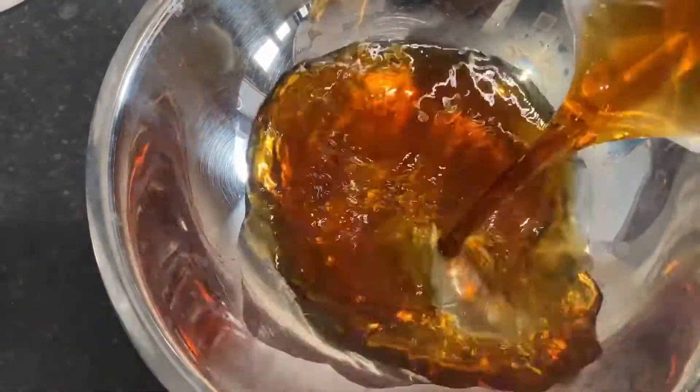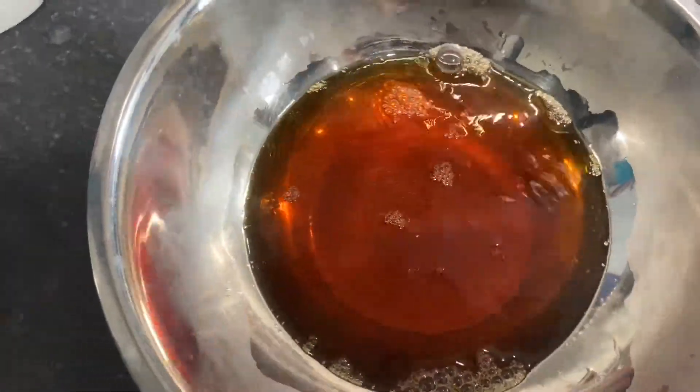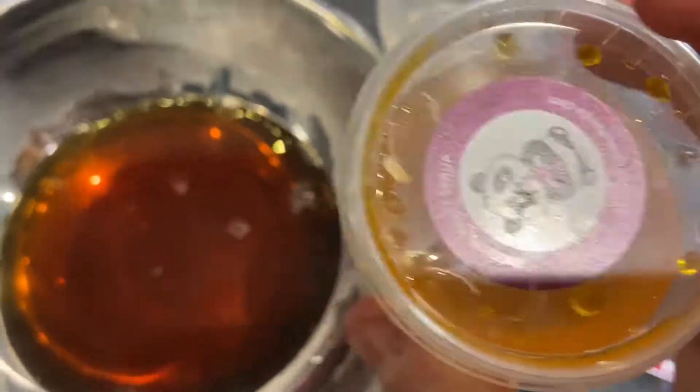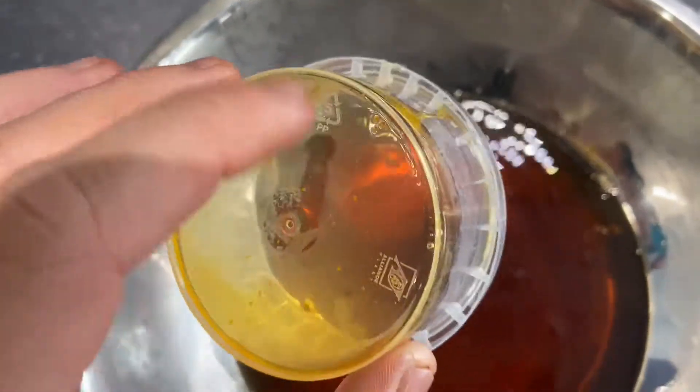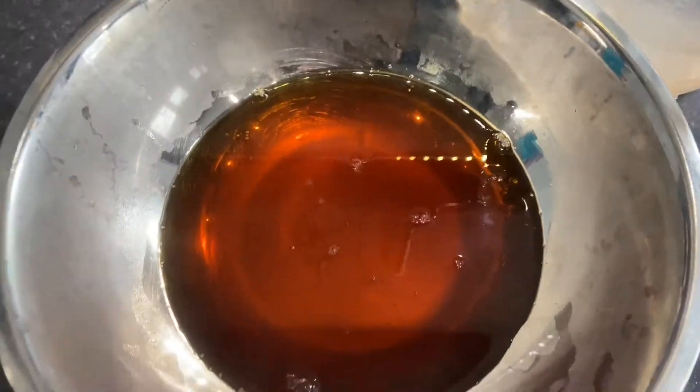I'm just pouring the tea in. And then I'm going to put in my passion fruit syrup and stir it up — this smells so good. I'm just pouring that in, making sure I get it all out, and then I'm going to stir that all together.